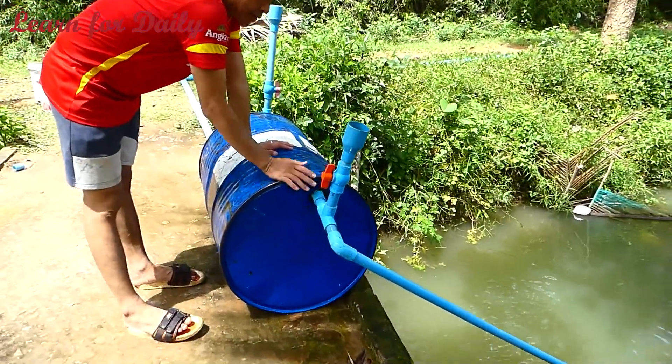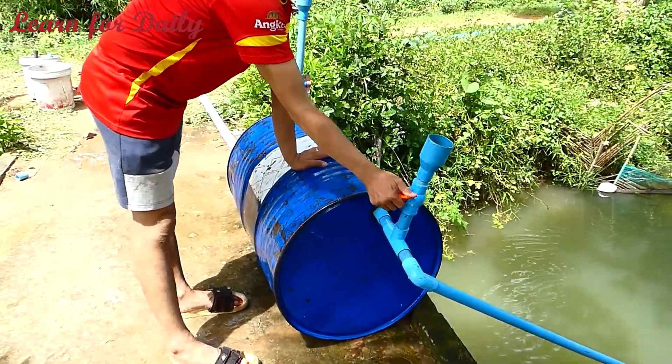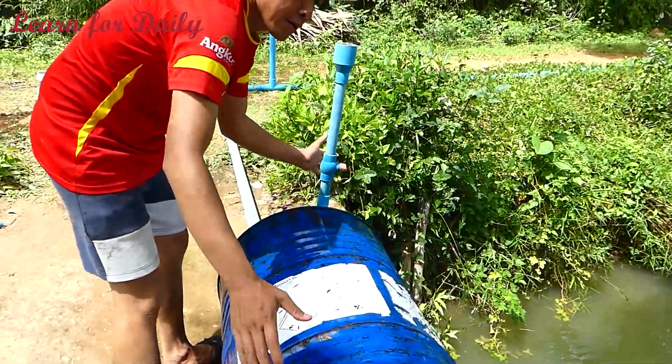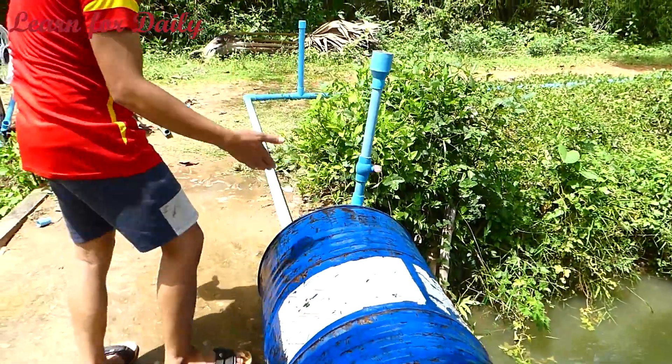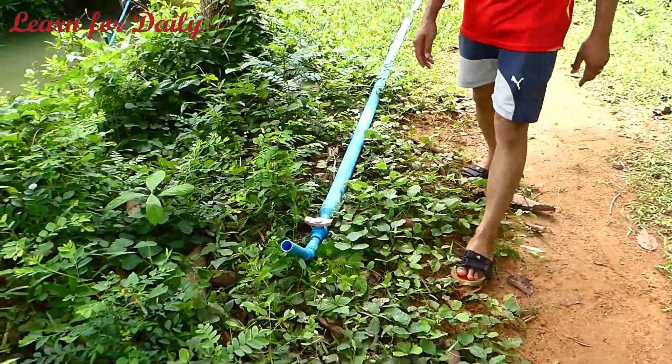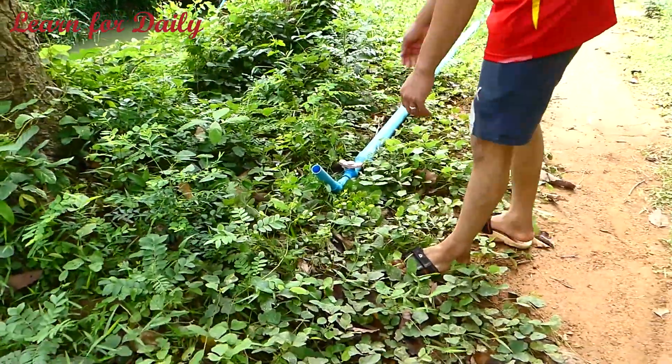Now it's full. And the water is in another area here, and this one also. Done. Let's fill it together. Now it's done with the installation. Let's see it together.